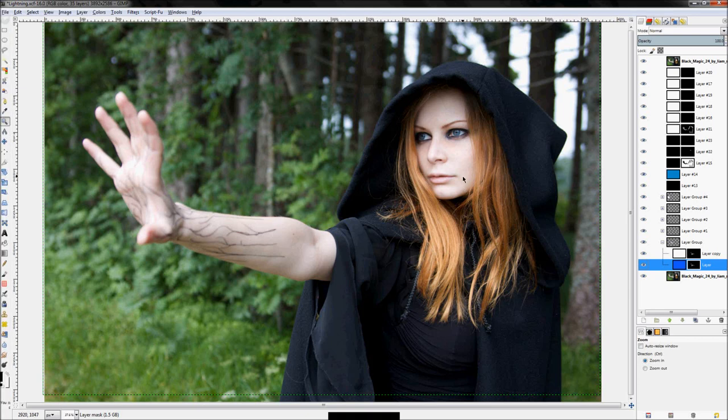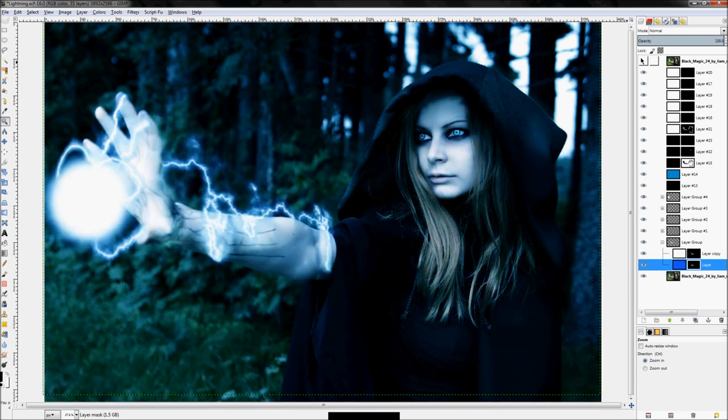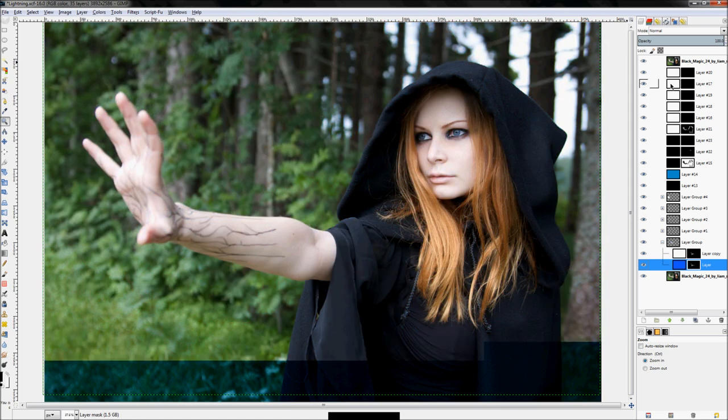What I want to tell you first is how this image was created. Here's the before and here's the final image. This was done with, as usual, a series of layer masks and layer modes, but this time we employed a couple of different filters and different things to create the lightning.